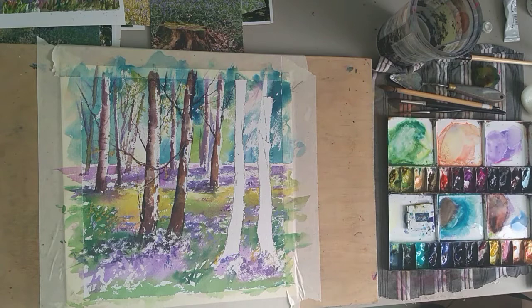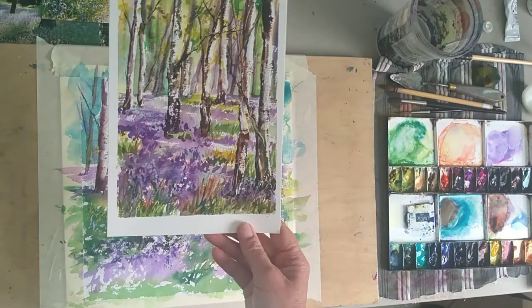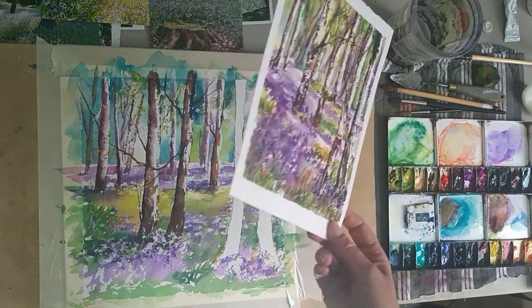We're ready for stage 2 of painting our bluebell wood. This is the original painting I wanted to show you - you've got your silver birches and your bluebells, painted in watercolor with a nice limited palette of colors.